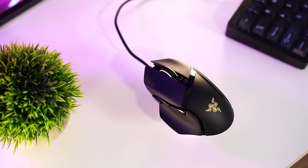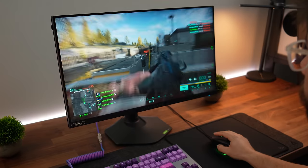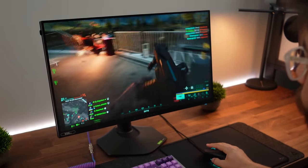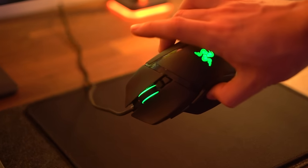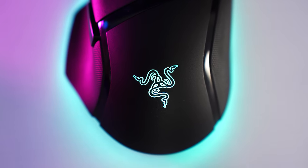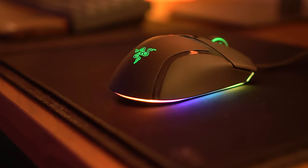For weight, while 101 grams sounds like a lot, it's still far less than the Logitech G502. This really comes down to personal preference and DPI — if you have a higher DPI, a heavier mouse can actually be better. The RGB is absolutely unreal here — basically 360-degree lighting around the base, the Razer logo, and the wheel itself. It looks absolutely crazy at night.